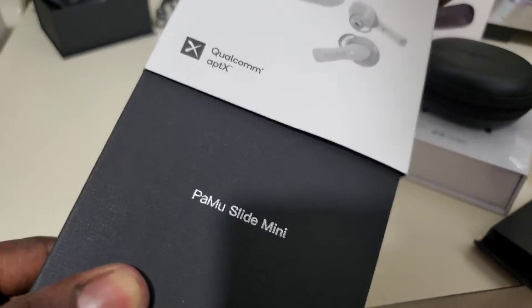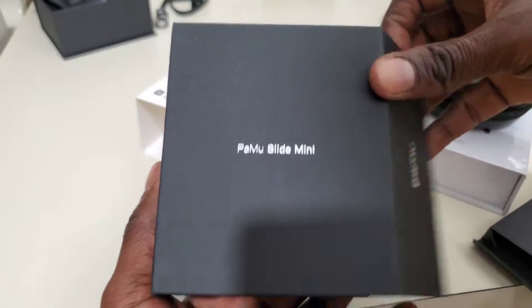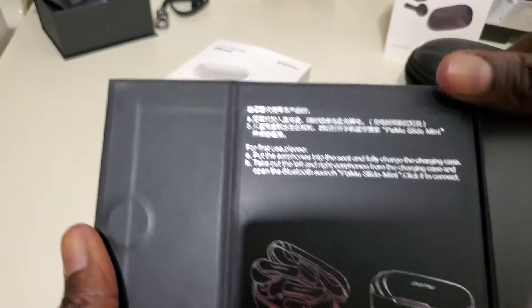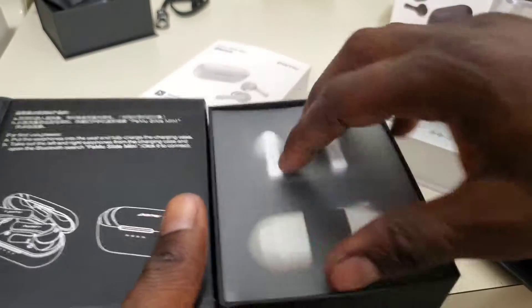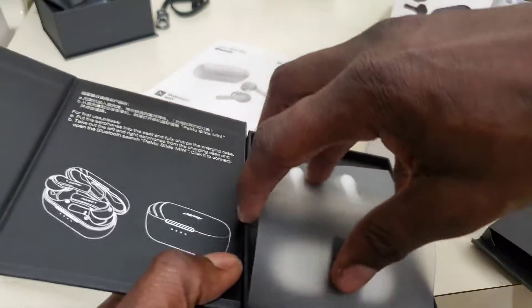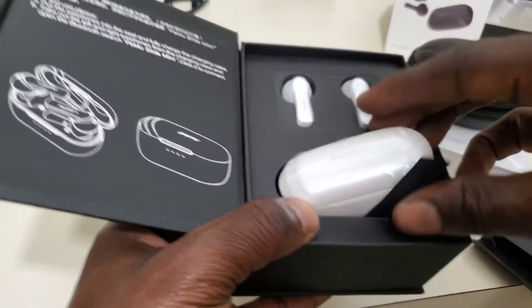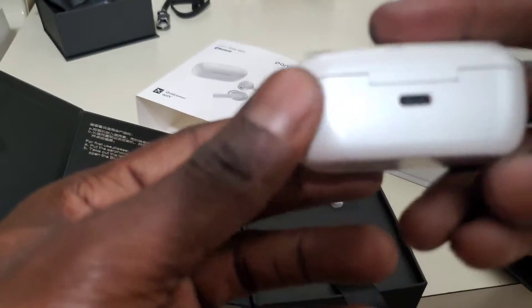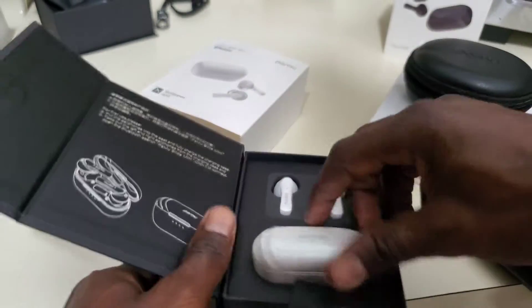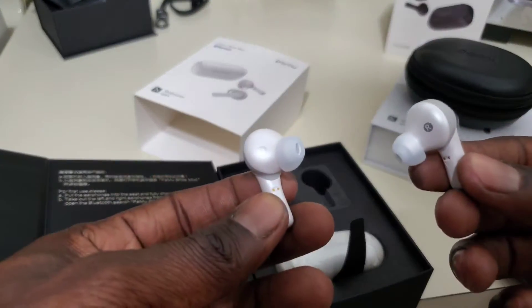This is also called the Pamu Slide Mini. And this time we have our Slide Mini in the color white. Charging case, USB-C of course. And our actual earbuds. Beautiful.